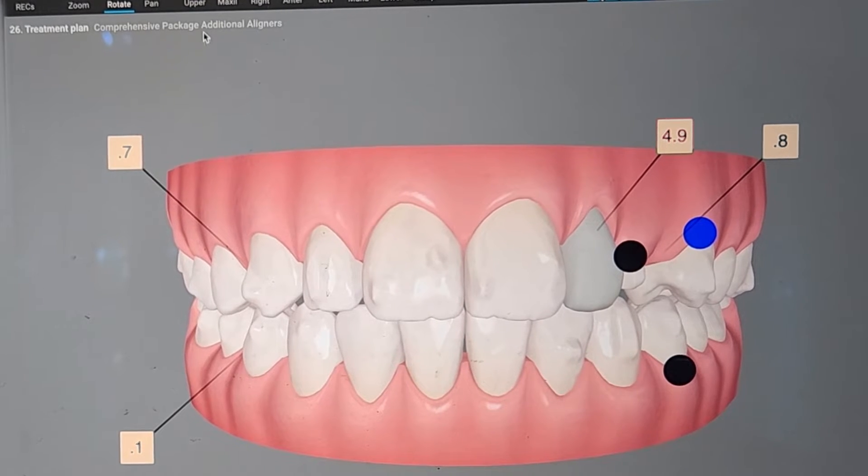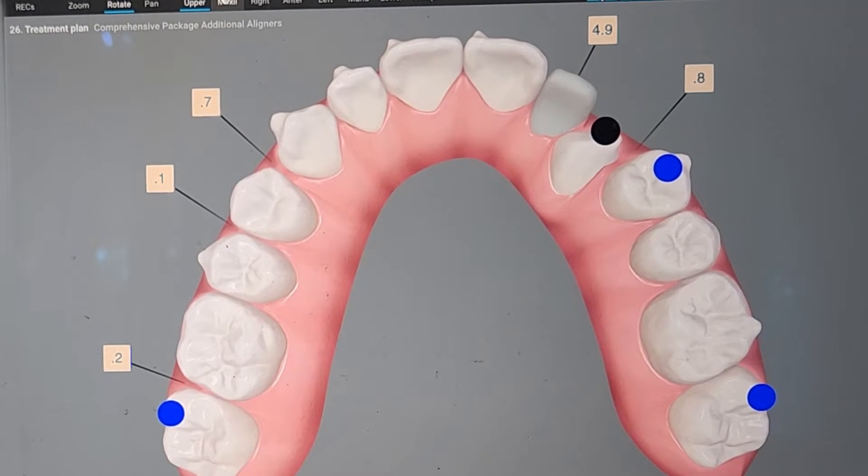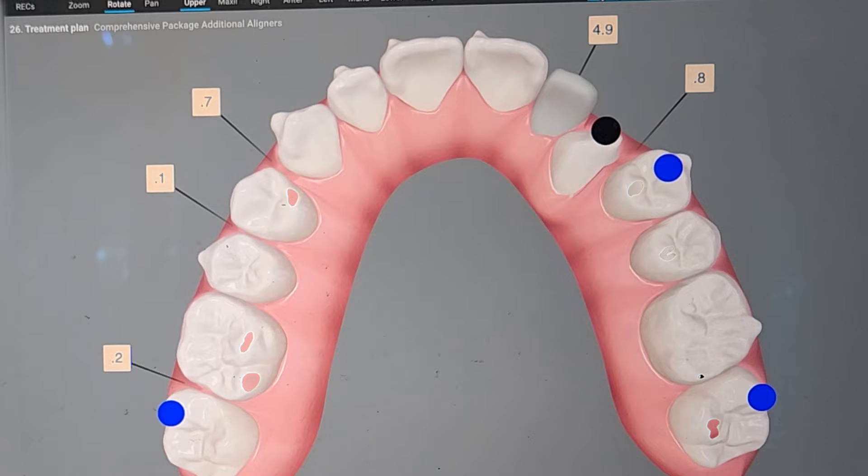Next thing I do as a very first step is go ahead and hit the maxill button right here. I'm gonna flip it over and check — push the occlus button, which hopefully has a green dot. And I'm gonna make sure the contacts are the way that I saw them either at the refinement or when I took the new set of records.